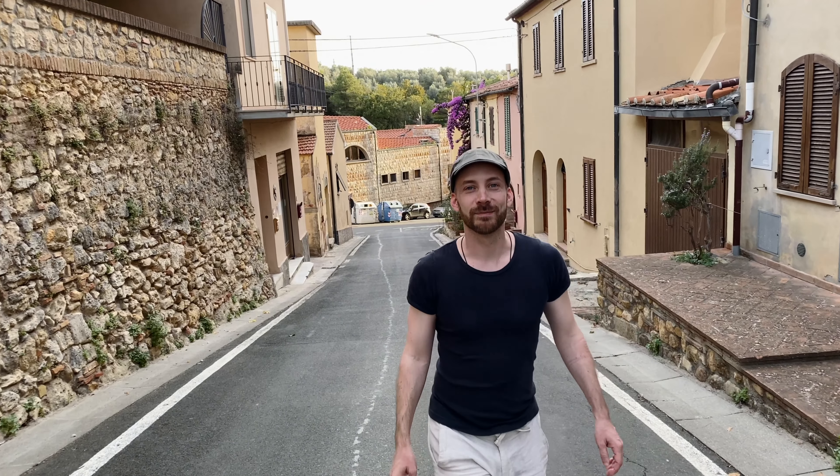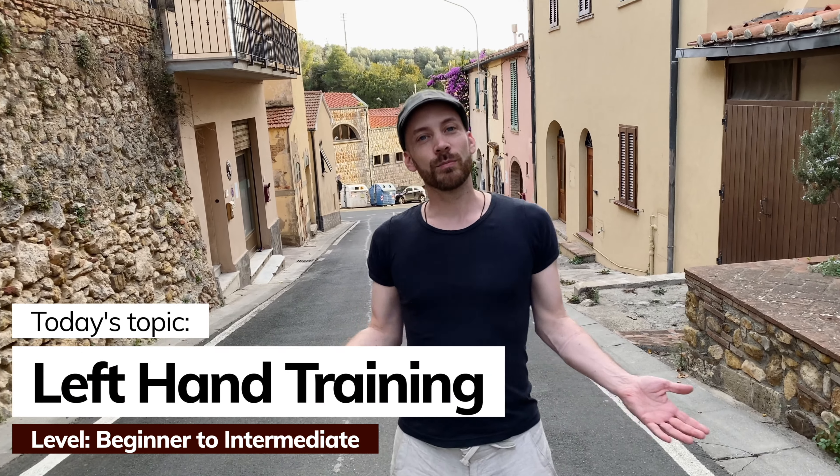Hi, my name is David Kogermann. Welcome to Handpan Tips and Tricks. Today we will look into how to develop your weak hand, which is usually the left hand. Dealing with this is one of the most common issues as a newer player.